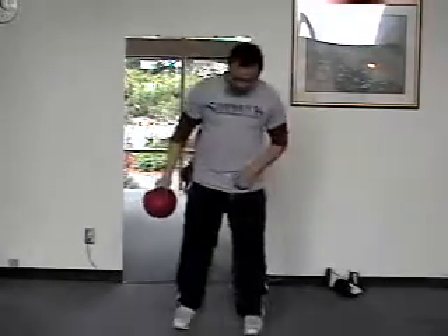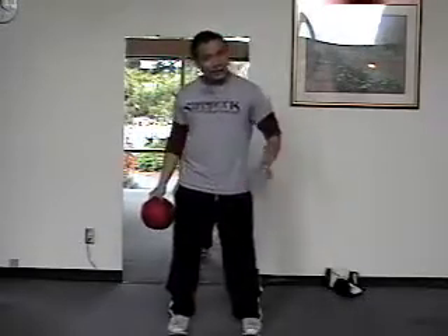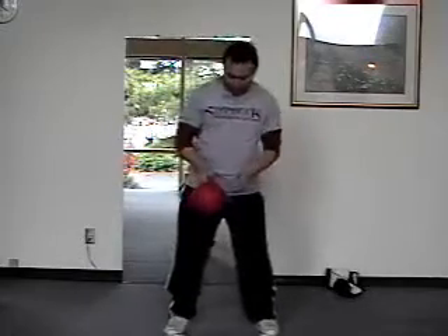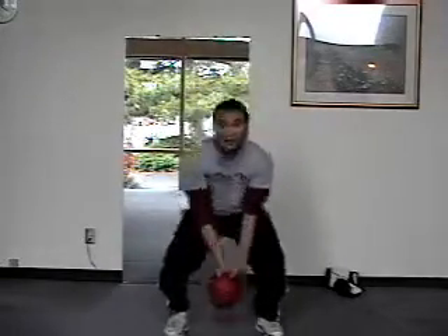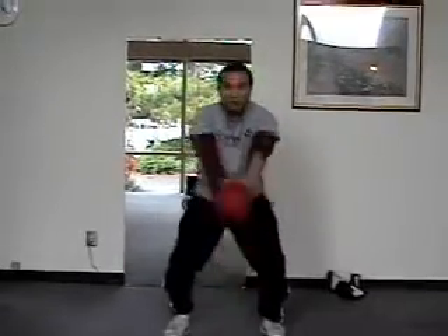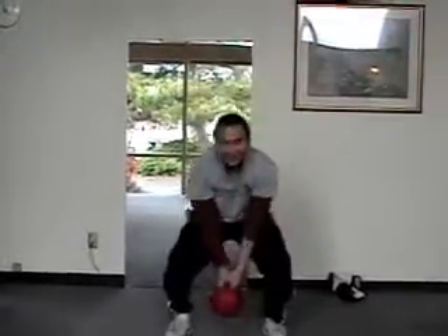One of the first ones we do is swings. I have my legs about shoulder width apart. I'm going to squat down and lift up just like this. Usually we do this for time, sometimes we do it for reps — it depends how tired you are. So that's your basic swing right there.